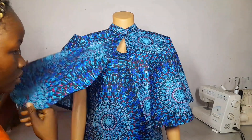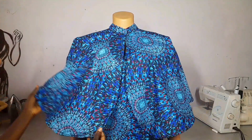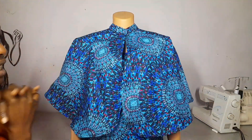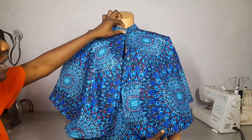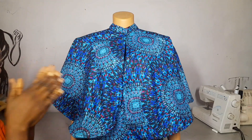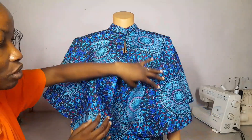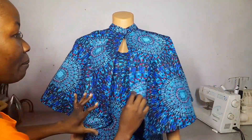That's everything about it — the cape is done! Thank you guys for watching. If it's your first time on my channel, please subscribe and turn on the notification bell so you get notified when I post a new video. Thank you, I'll catch you in my next video, bye!